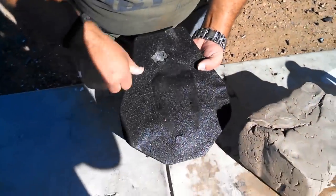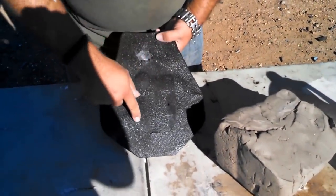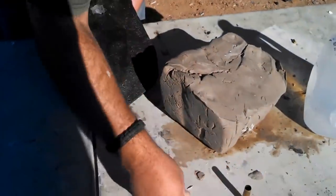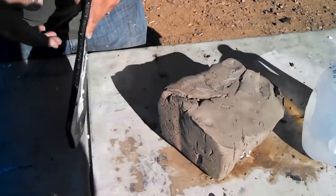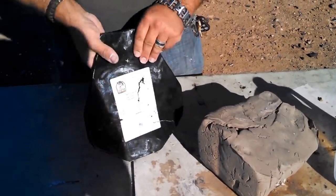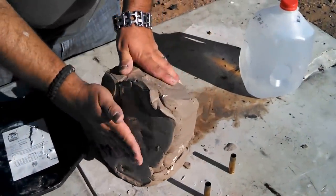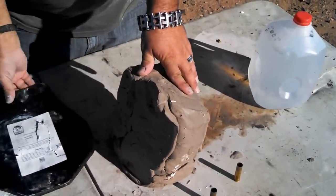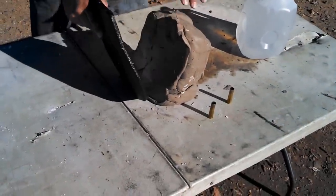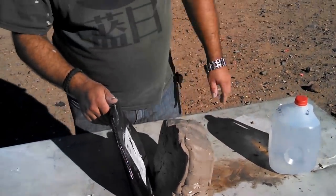Well, looks like this guy is the only one that's significantly larger than all these other holes. So we got a little bit of back face deformation here. That's the side that it hit. You can see that there's dramatically less back face deformation from a steel plate than there is from a ceramic plate.